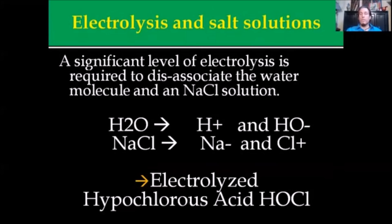Electrolysis and salt solutions: if you introduce a large electric current to a water supply, you're going to break it apart by creating a hydroxyl ion and a hydrogen ion. You need a significant level of electrolysis power to dissociate the water molecule, which will also dissociate the salt solution — breaking it apart. You actually have to burst the bonds so that they temporarily reform to make this substance. When you break H2O apart, you get a hydroxyl anion and a hydrogen ion. When you break apart NaCl, you get those two components, which bind together to give you electrolyzed hypochlorous acid, also known as HOCl.